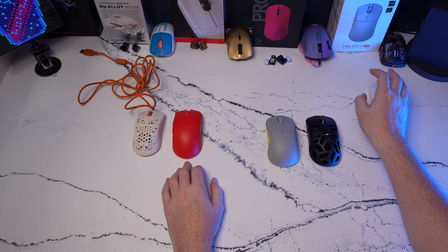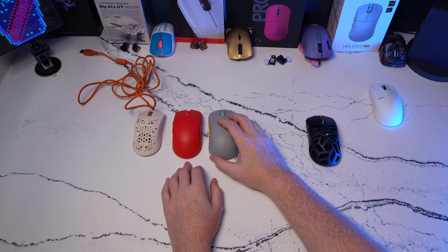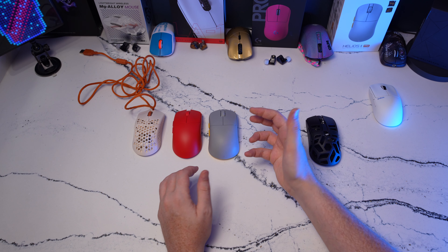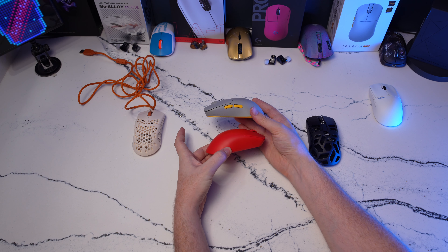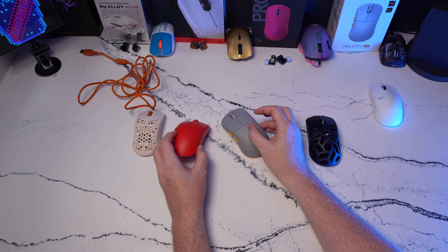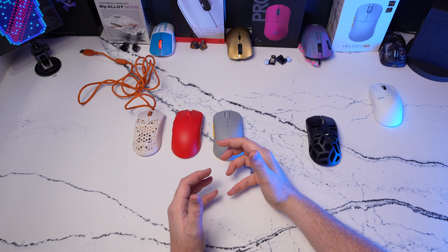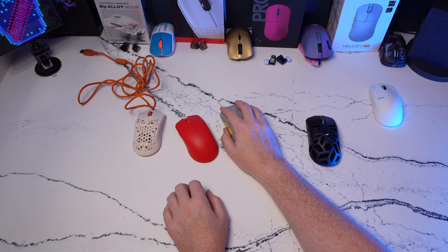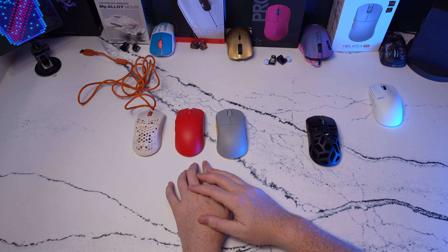The Helios 2 Pro that I recently reviewed feels a whole lot wider in the hand than the Lamzu Maya — to me it's a little bit more comfortable. But I actually didn't have any issues on the Lamzu Maya with my ring finger and my pinky finger. So overall I'm really not able to point you one way or the other. It's really just whether you want a wider grip or a more narrow feeling grip — both mice feel pretty damn good.